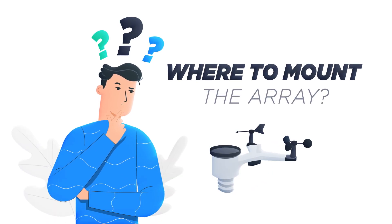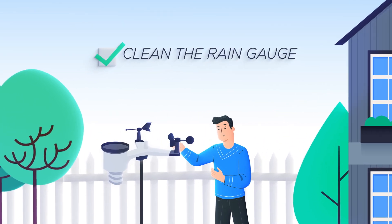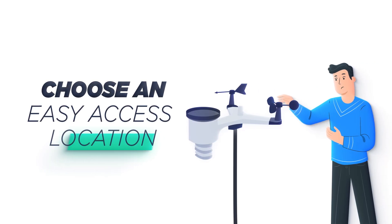One of the first decisions you make as a new weather station owner is where to mount the array outside. You must clean the rain gauge every few months and change the batteries every two to three years, so make sure to pick a location that provides easy access to the weather station.